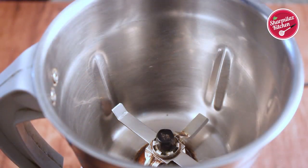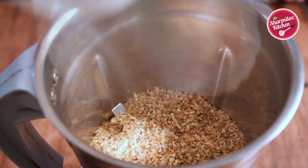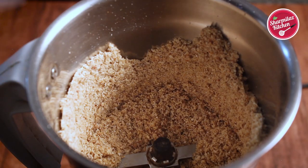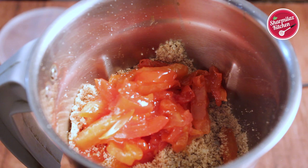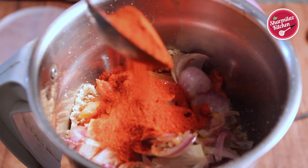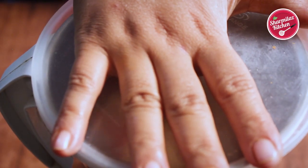Once all the ingredients cool down, first place the dry roasted spices in a blender jar. Just grind coarsely. Then add the fried tomato and onion, then turmeric powder, red chili powder, and just about 4 tablespoons of water. Now grind it until it becomes a thick and smooth paste.